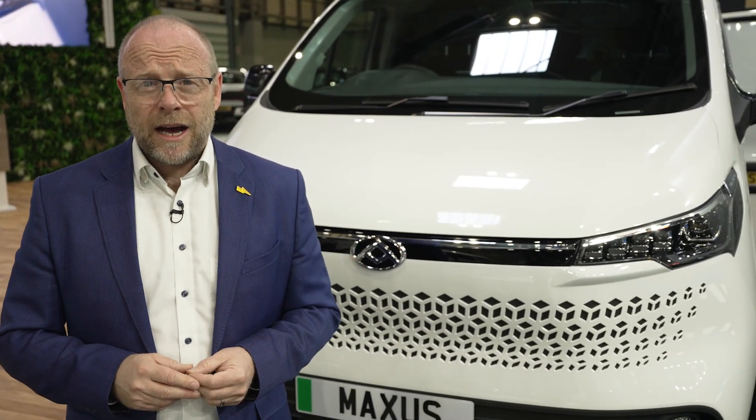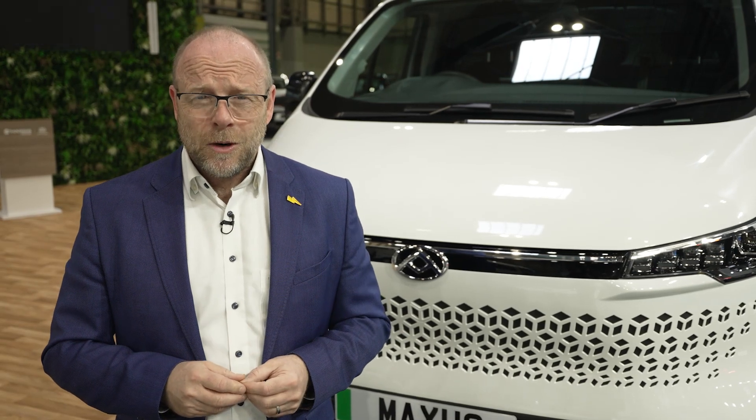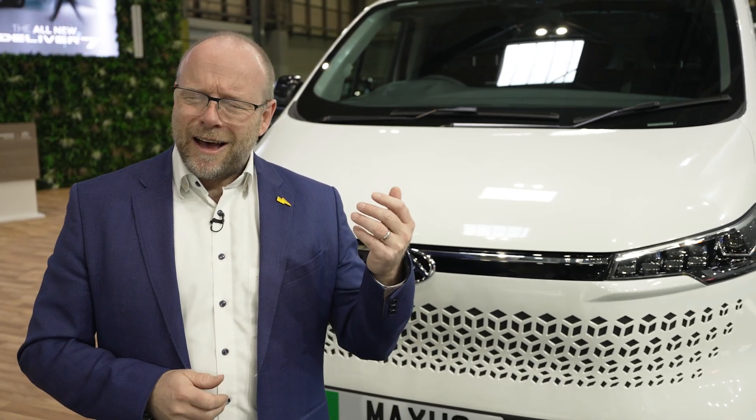What about those all-important electric credentials? How far is it going to go? How big is the battery? How quickly will it charge? Big ticks in the box all around. It comes in two battery sizes: a 77 kilowatt hour and an 88 kilowatt hour, giving you over 200 miles range and maybe even up to 230 on the WLTP cycle. It charges really quickly too with a 90 kilowatt DC charger, and 11 and 22 kilowatt optional AC charging, giving you every option available. Range sorted, battery size sorted, and speed of charging sorted.